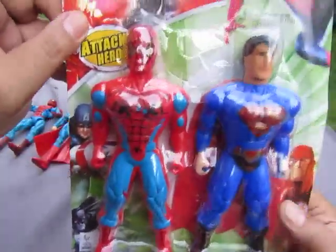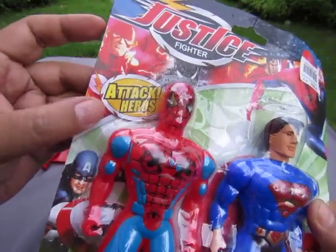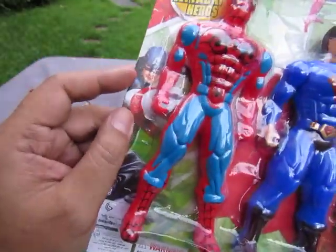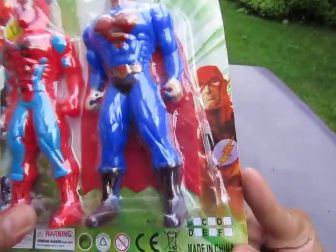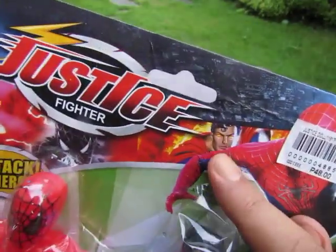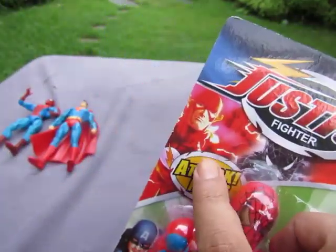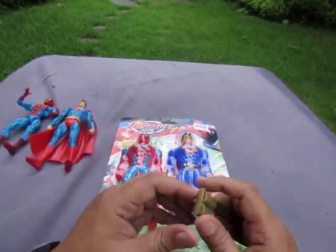On the pack we have 'Justice Fighter,' 'Attack Heroes.' There's Captain America with his mighty shield, Batman, Flash — Barry Allen, Spider-Man, and a Superman with red eyes. I didn't notice — there's Black Suit Spider-Man and another Flash — Barry Allen. Okay, let's open it up and see what crap we have.